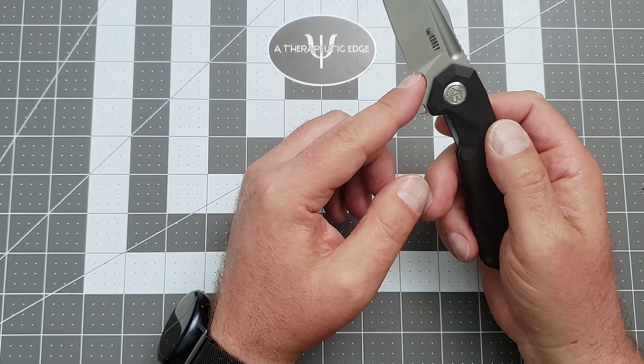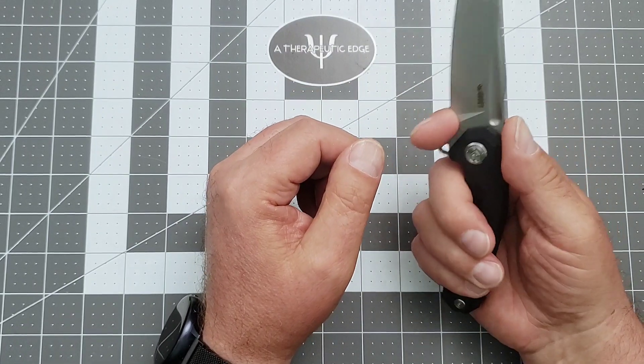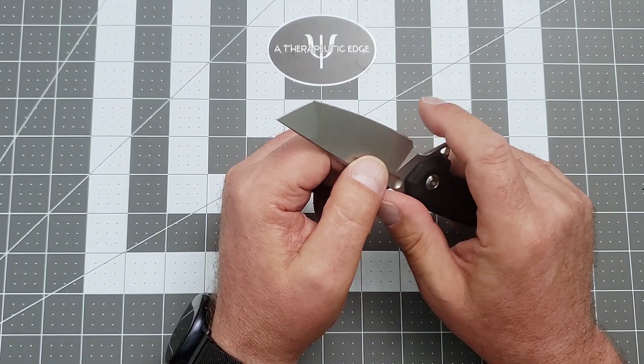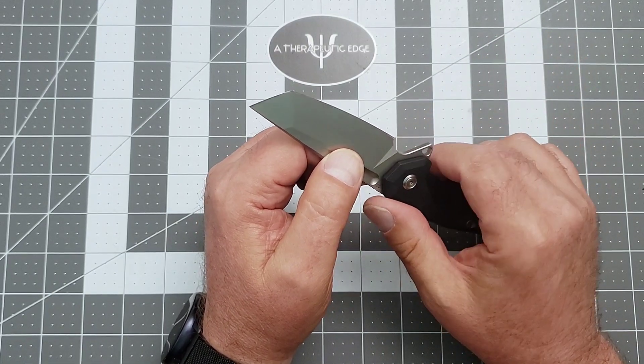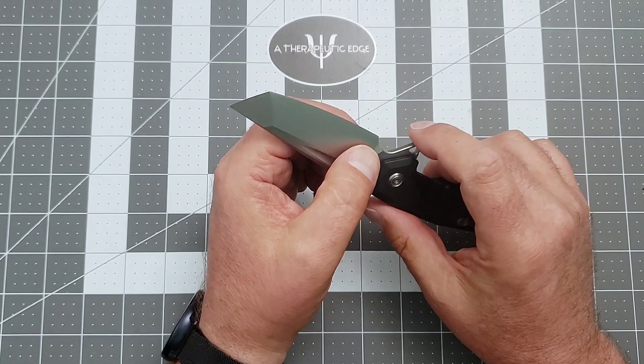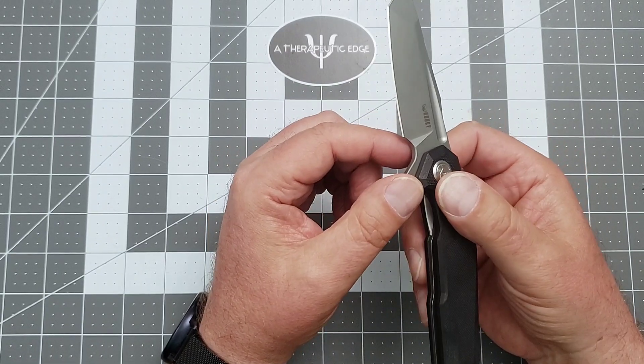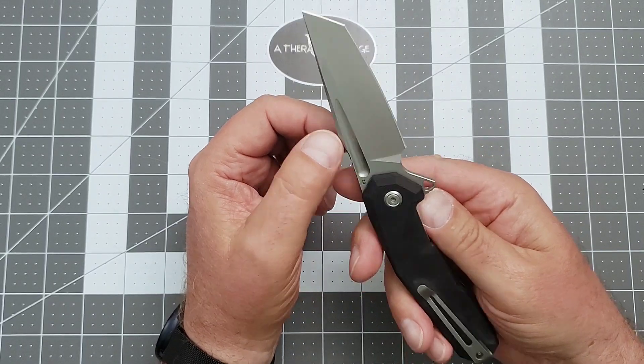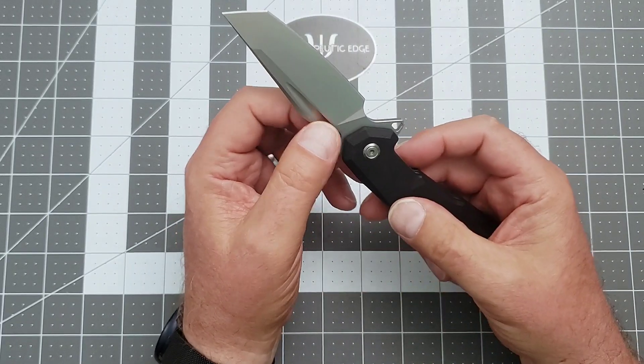It has a really generous — not quite a finger choil, although you can get your finger in there — but it's got a great sharpening choil right at the base of the plunge. This one has a dead-even grind on both sides all the way down the blade, which I'm always happy to see.